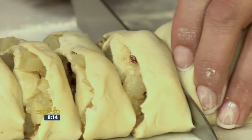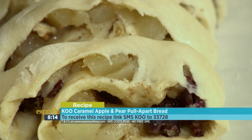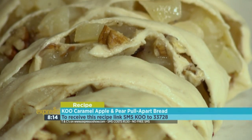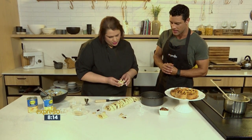If you want to get your hands on the recipe for our monkey bread this morning, SMS the keyword Q to 33728. That's Q233728 — we'll send you everything you need to know. You can also visit our website, expressoshow.com, if you want to check out the recipe.